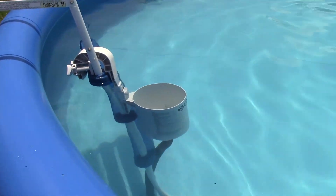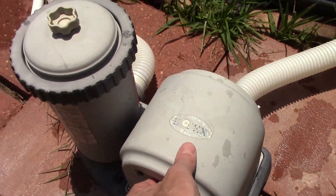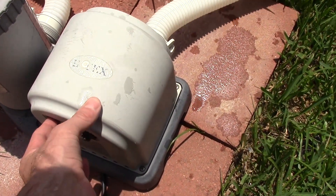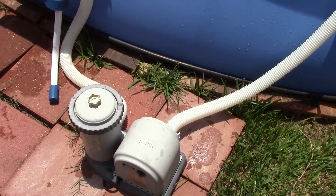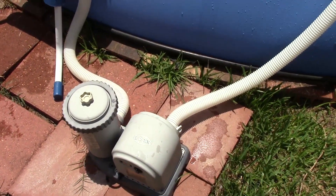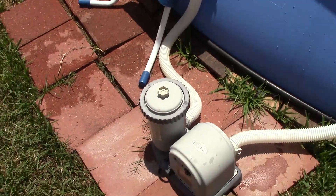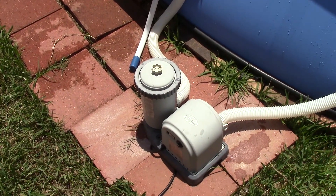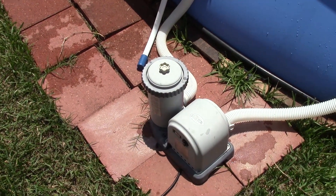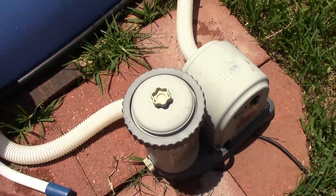So the next thing we want to do is go ahead and shut this off. Then I will clean the filter after I attach the plugs on both ends, then reattach the skimmer and that's pretty much it — you'll have a pretty clean pool. It only took me about 15 minutes so far, and the next task will probably take about 10 minutes or so.